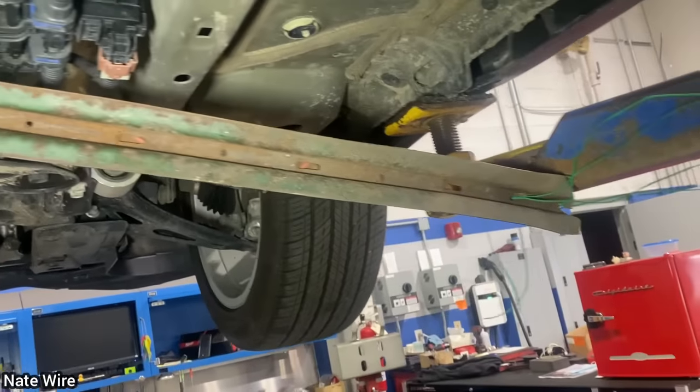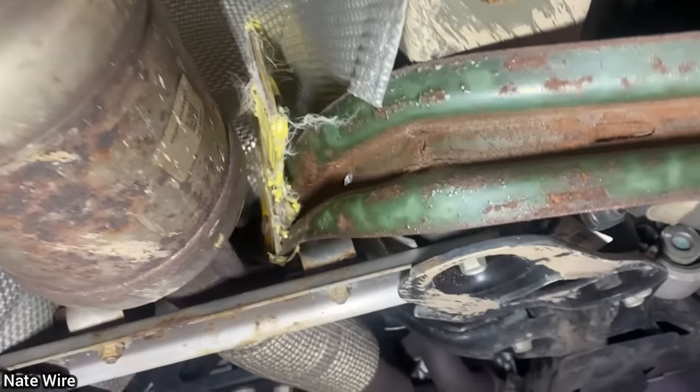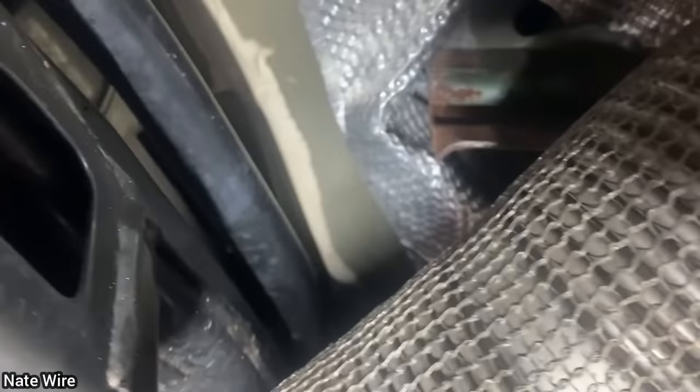The viewer who shared this clip said the customer brought in the car saying they see a bracket hanging from underneath. The technician told the customer he found what he believes is a fence post or road marker that was wedged underneath this car.